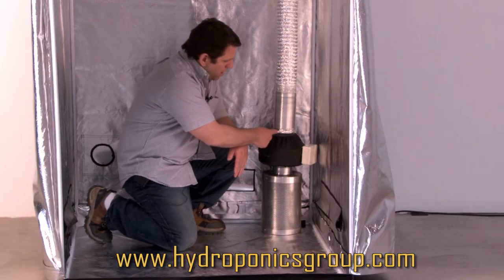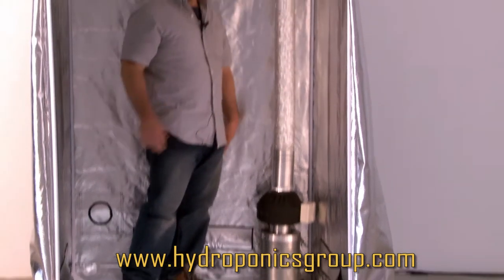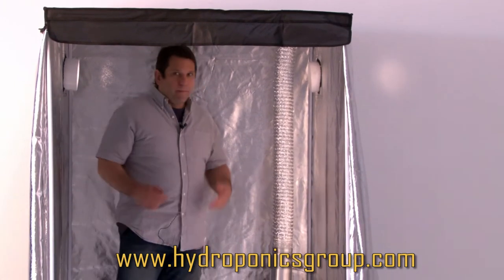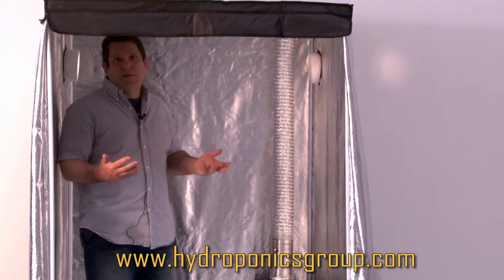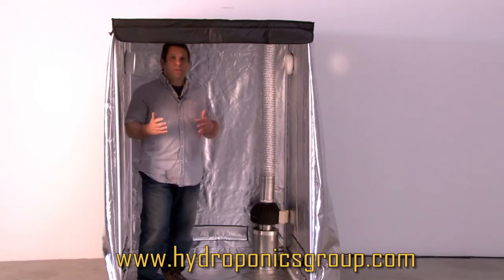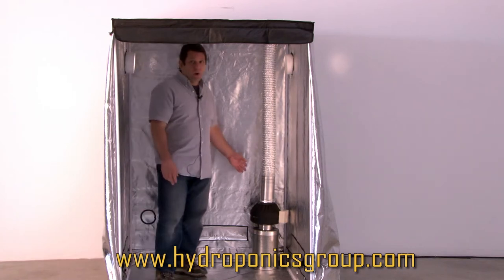We also provide you with pipe clamps, ducting flanges, and all the material to connect it. This allows you to evacuate air through your filter, basically scrubbing it so there's no malodor escaping into your living environment. Our systems are able to be used in multiple applications — this is the Raptor application for our grow tents or starter kits.